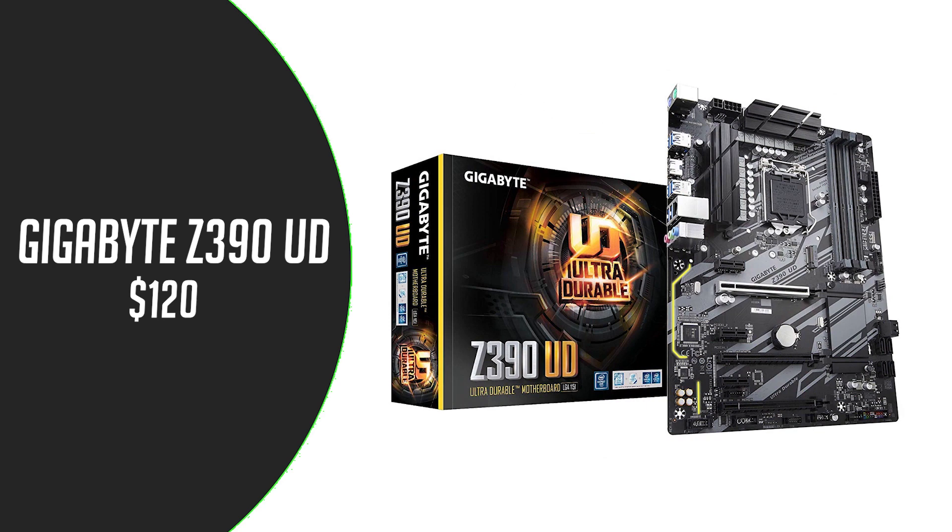For the motherboard we have the Gigabyte Z390 UD. This is an ATX-size motherboard with 4 DDR4 slots, HDMI, USB 3.1, and overclocking support, for $120.